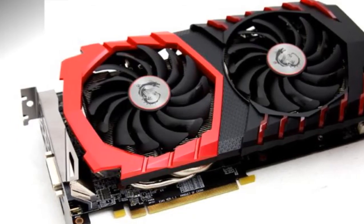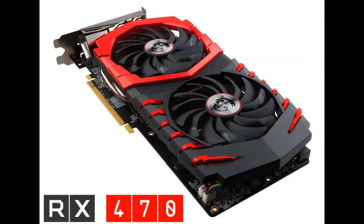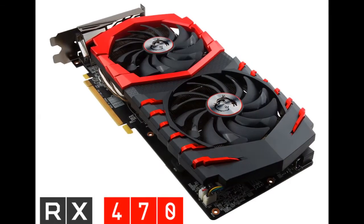We have the middle sibling for review today, the Radeon RX 470, in the form of MSI's gigantic custom-designed Gaming X card.